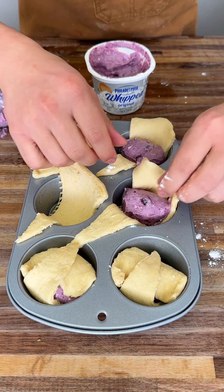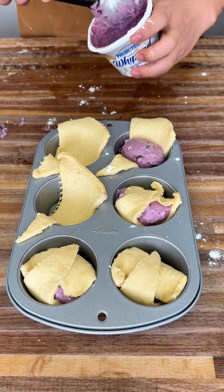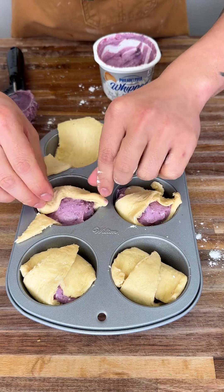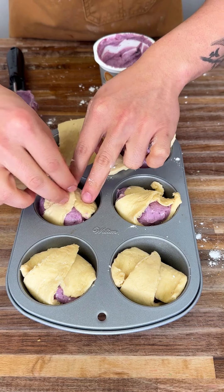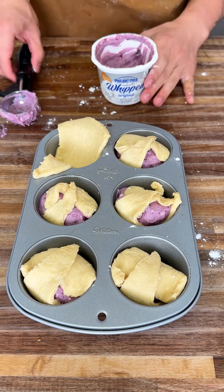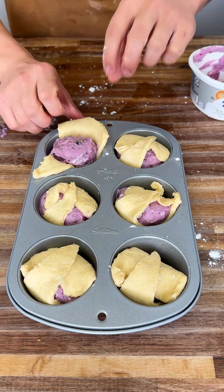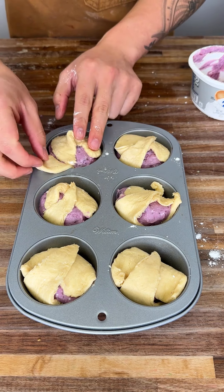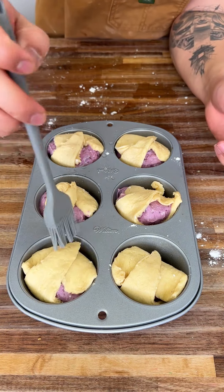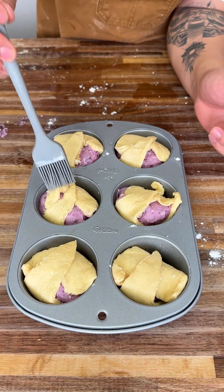Beautiful. Then flip it right there. These are going to come out so amazing. Just the perfect amount in each one. Fold these guys back up — they're super plump and full. I have a brush with some oil here. You can use butter too if you want. We're just going to brush the tops with some butter and oil — it really makes it come together.